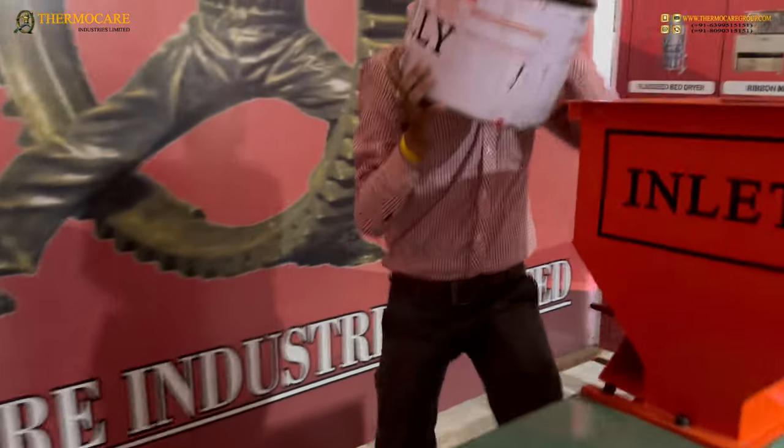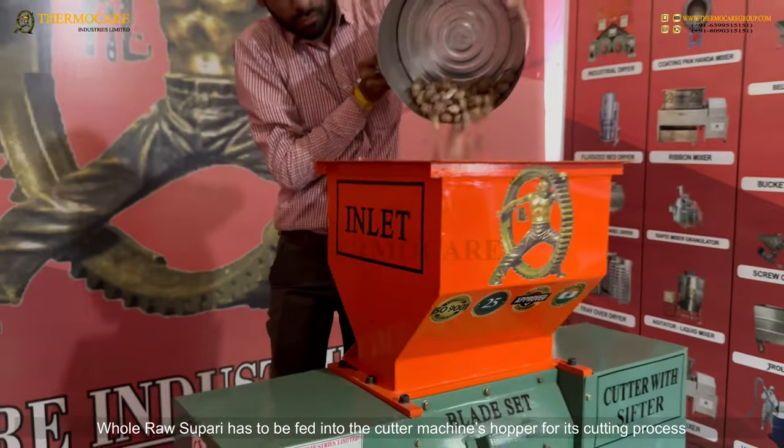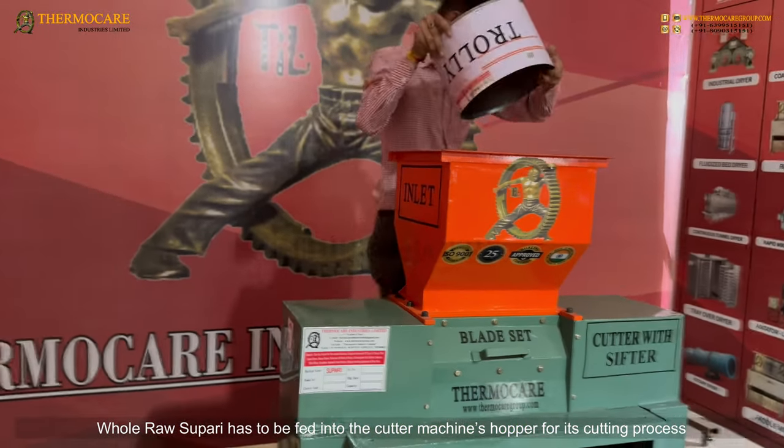Feeding of Whole Supari: Whole raw Supari has to be fed into the cutter machine's hopper to begin the cutting process.